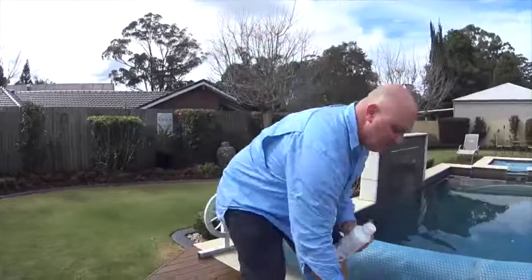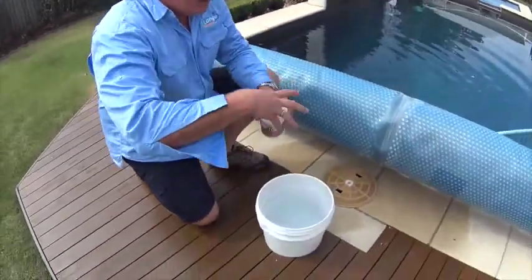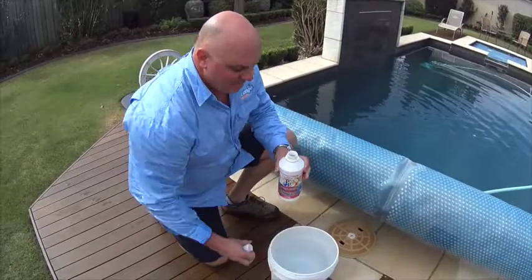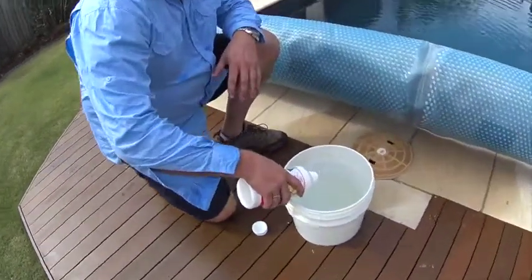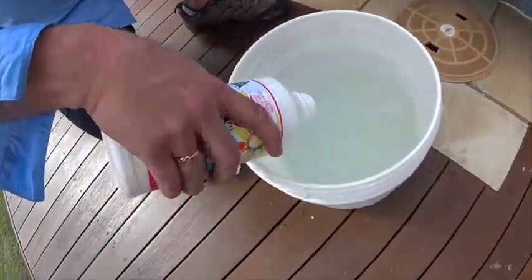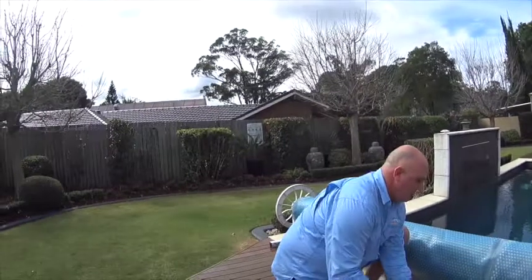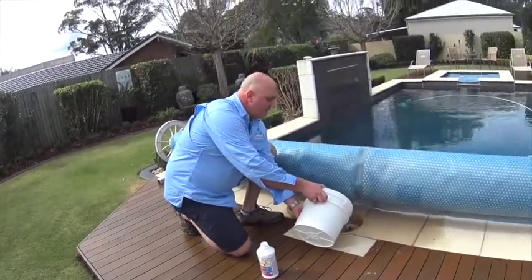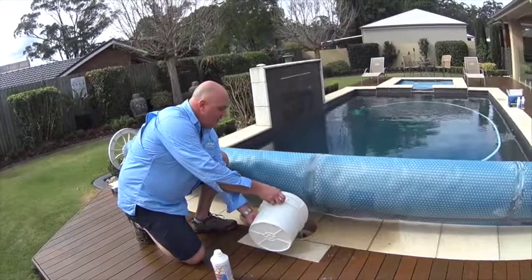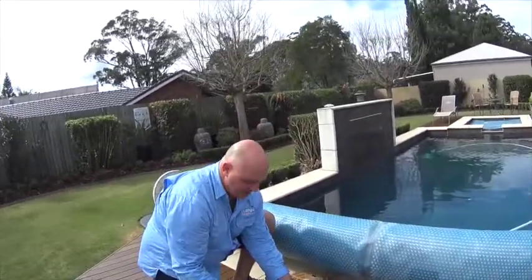We've got a little bucket of water and we're going to add our phosphate remover to it. The pump is running. Give it a good shake before it goes in — sometimes it settles. Beware of your pH: phosphate remover likes to have a lower pH. Pouring it in while the pump's running, it's going to coat the inside of your filter, and that will actually filter out the phosphate in the water.